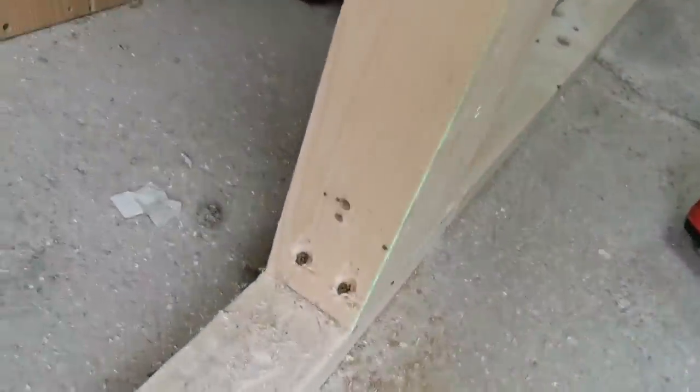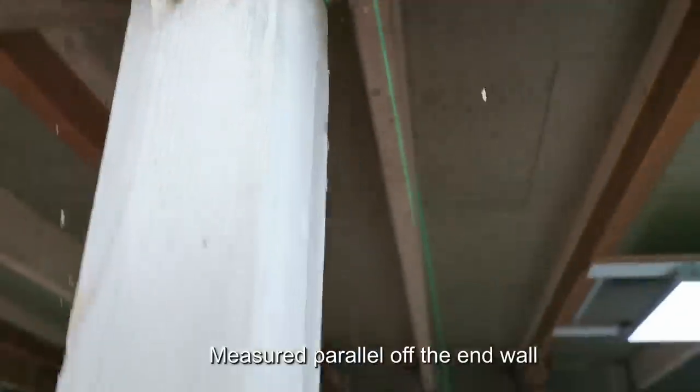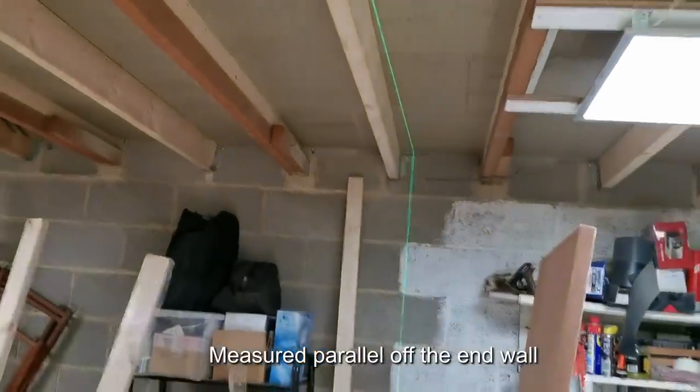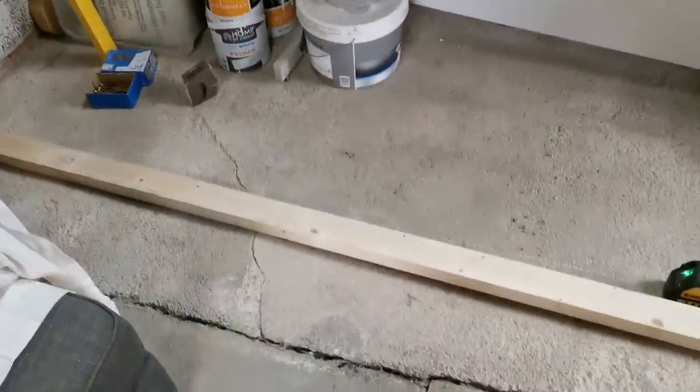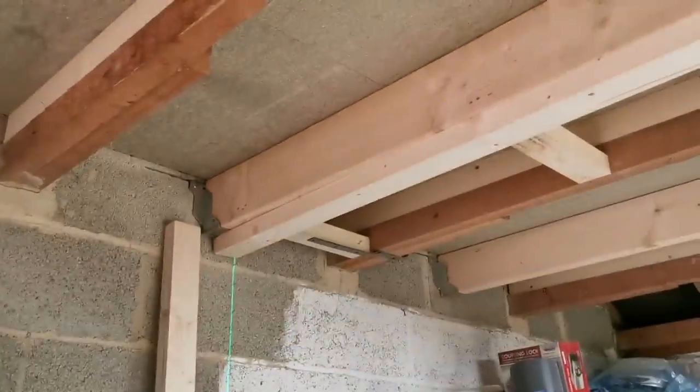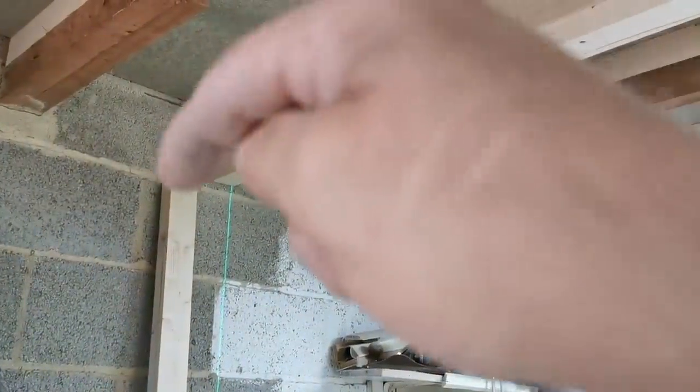I've got my laser as close as I can to that edge and to the top there, and to that bottom corner down there. Now I can put some noggins across here and get the header on. So what I've got at the moment is sole plate, top plate, and header going across there. I'd prefer to screw this header down onto that leg but I haven't really got the space.